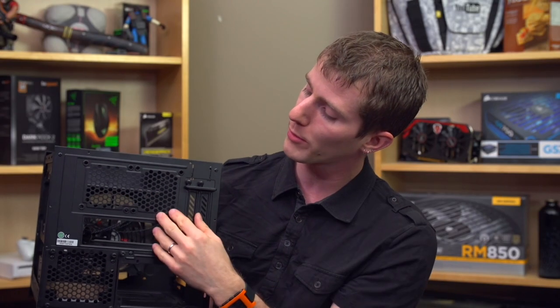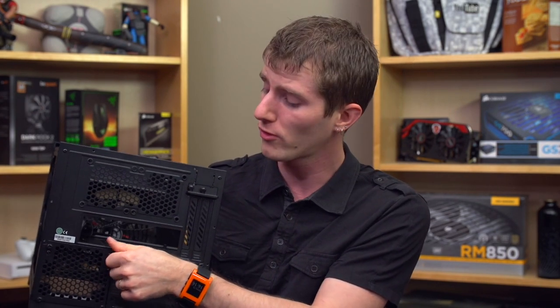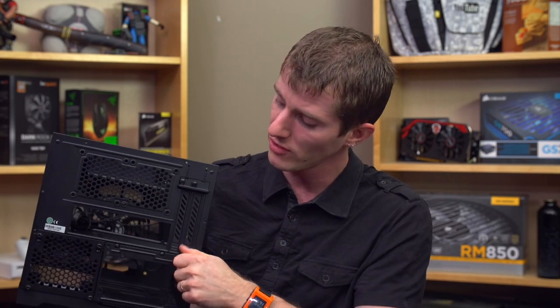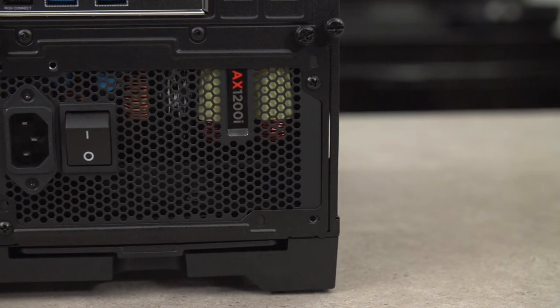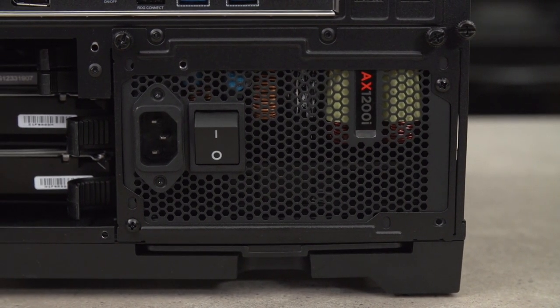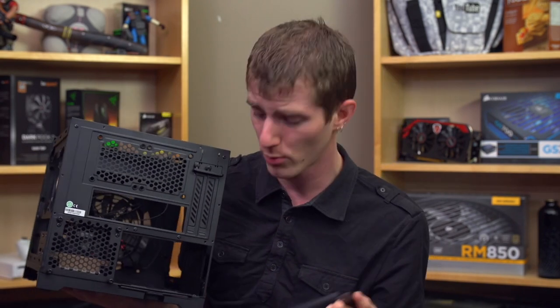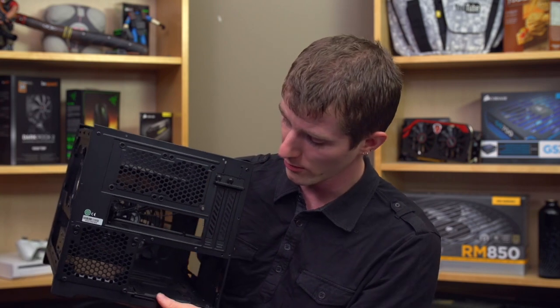At the back we've got rubber grommets for a couple of 60mm fans, though you probably won't need those. There's also a full size power supply mount, and this is the first area where Corsair gets a couple of marks off from me. This is not the most solid power supply mount I've ever seen — you pull out two thumb screws and then this plate comes off, so it's only held in by two screws on the top. Once you have a power supply in there it feels not bad, but it just seems like it wouldn't have been that much more work to put a couple more thumb screws on there.